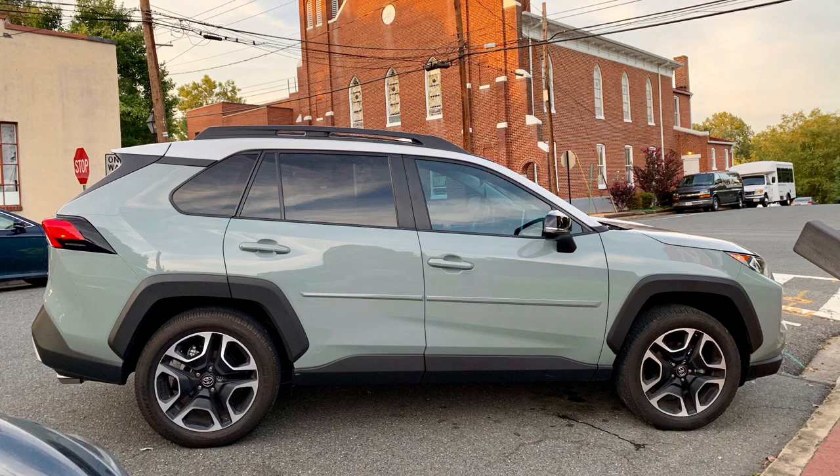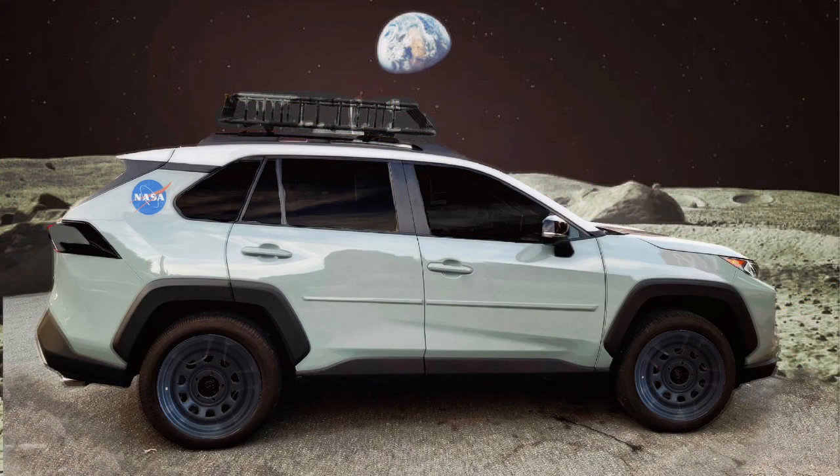The theme I'm going for is more of a lunar theme, since this vehicle's paint job is called the Lunar Rock. This is factory right here, just a picture of my vehicle factory. But I made something up in Photoshop and I want it to look like this — the picture is coming up right now. So this is what I'm going for right here. Now let's get started.